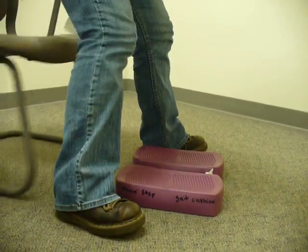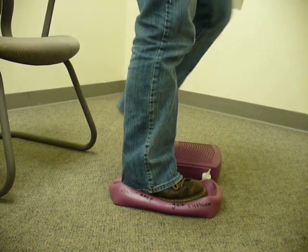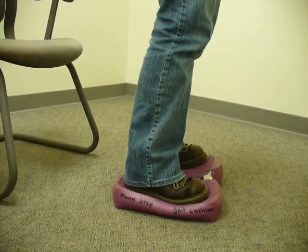Also, while you're standing on it, you can have someone throw you a ball and catch it, and you have to move back and forth trying to get it.